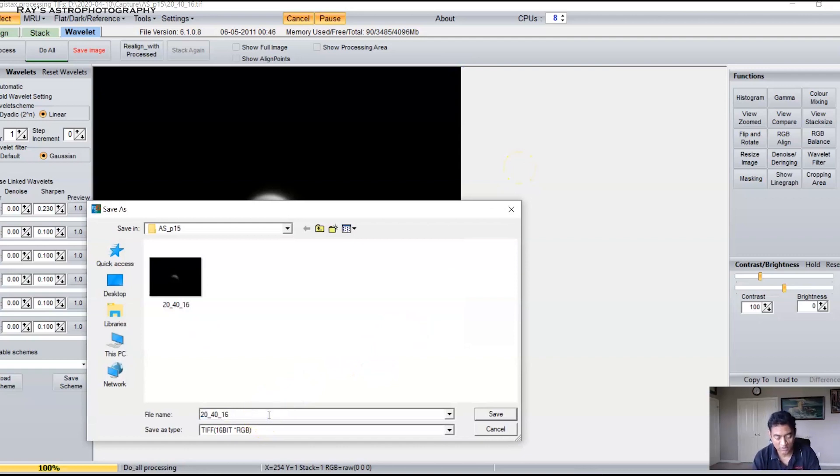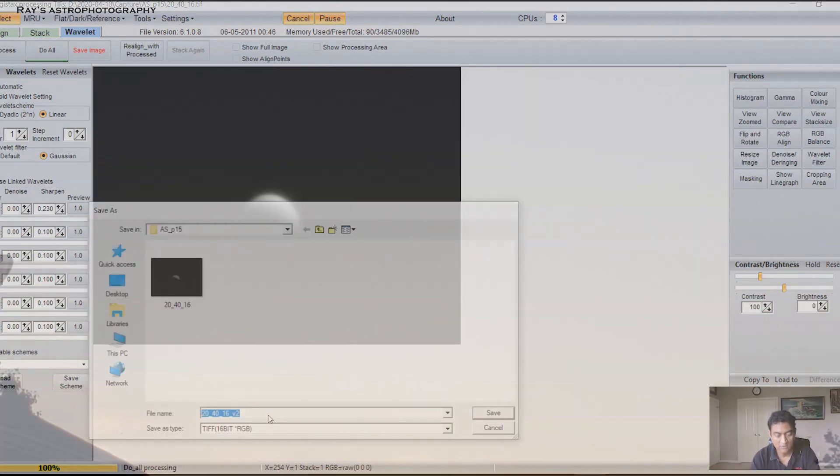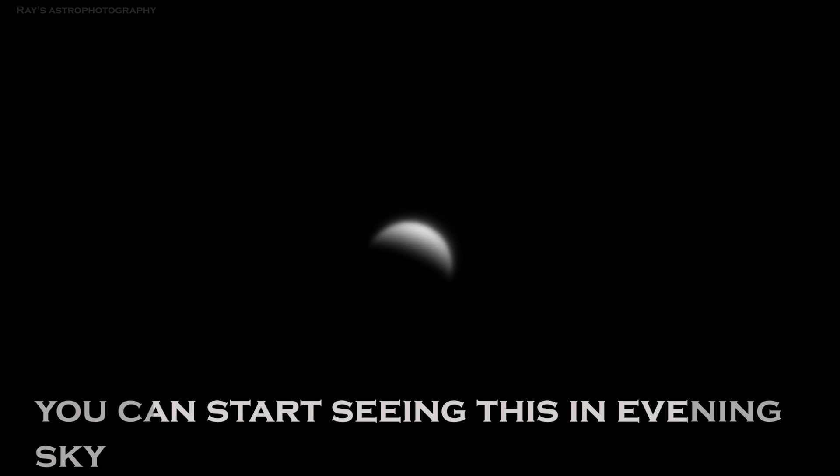So this is going to be my version 2. I confirm yes to all the save prompts to finalize the image.